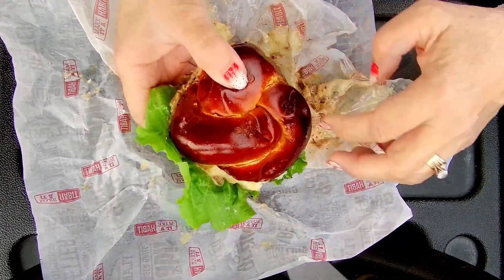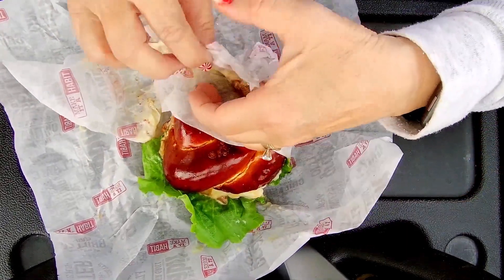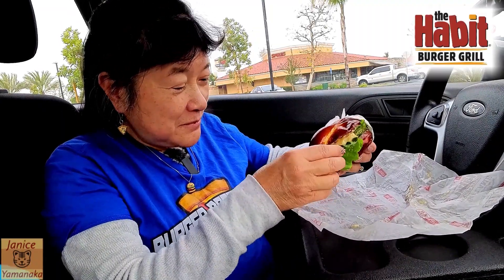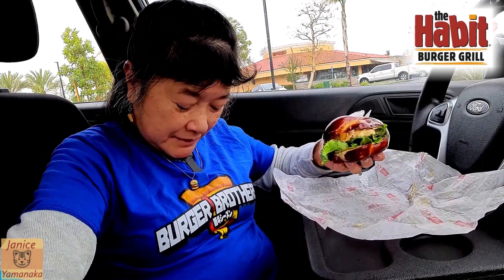I'm going to wrap it up — it's really messy, otherwise it gets all over the place. And this was $7.49.